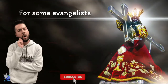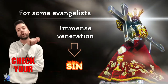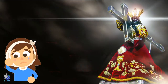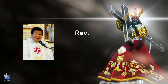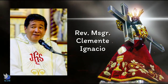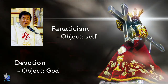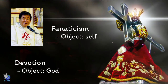Some evangelists have deemed the feast idolatrous. For them, the immense veneration of the Nazareno is tantamount to sin. But for some Catholics, devotees need only purify their faith to keep the feast from getting violent. Every year, hundreds are injured in the procession. In 2006, a stampede even killed one devotee. Reverend Monsignor Clemente Ignacio, who was a former rector and parish priest of Quiapo, said that fanaticism and devotion are distinct practices. He said the object of fanaticism is the self, while attention in devotion is to God. Their expression of faith may be loud, but it is not fanaticism. Fanaticism has no heavenly intention.